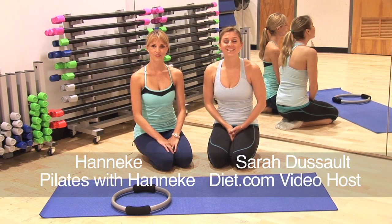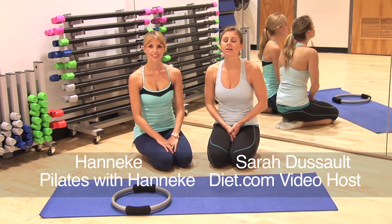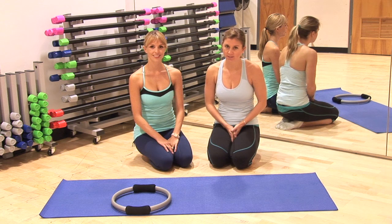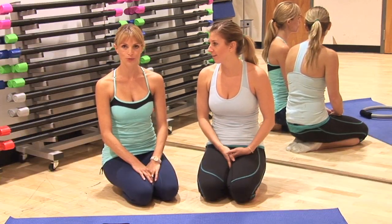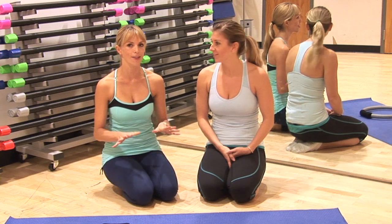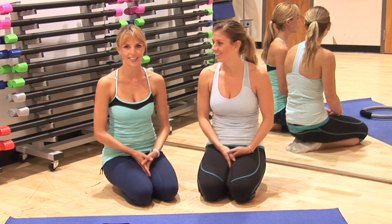Welcome to diet.com video. Today I'm with Hanukkah from Pilates with Hanukkah and today we're going to be doing a super bowl super push-up series. So this is going to be challenging — definitely an advanced move. I wouldn't just try this right out of the gate if you just started doing push-ups. Maybe take my modifications before you go into this.